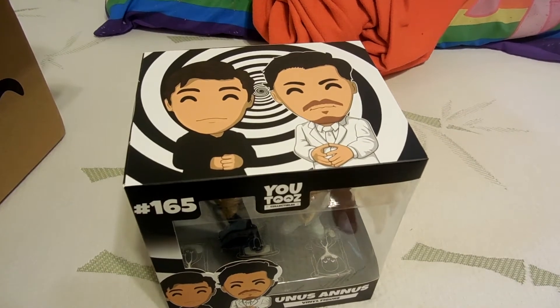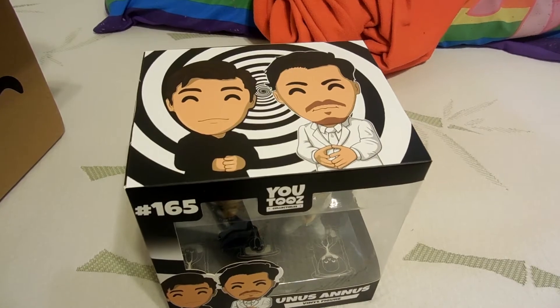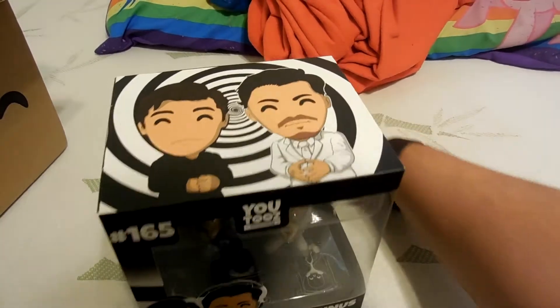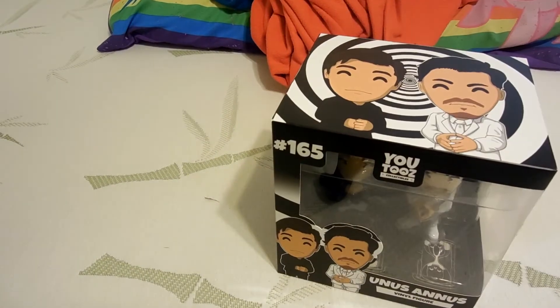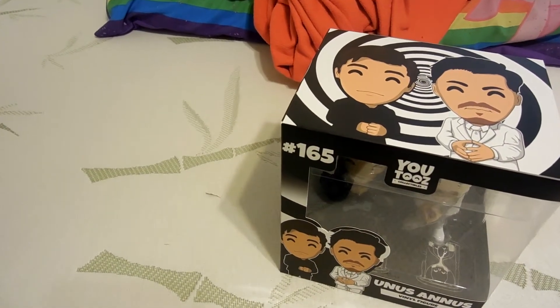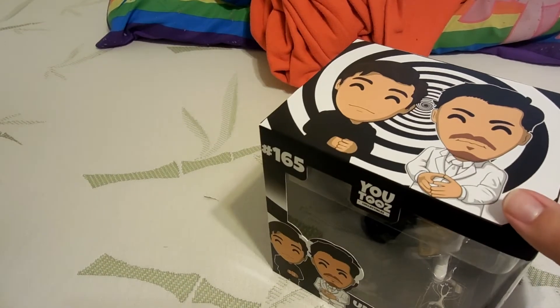Before I move on, let me explain what the jump cut was. My mom came in and gave me my socks. And if you're wondering what I'm looking for, I'm looking for a pocket knife to see if there's any tape.